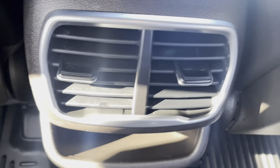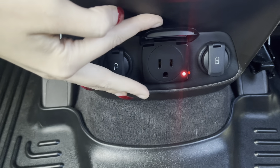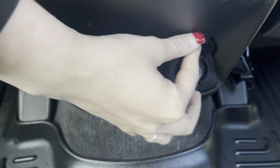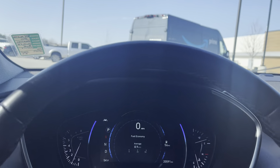The rear seats are actually heated as well, which is an awesome feature. Down here it looks like you've got charging ports on the lower, and cupholders in there as well.